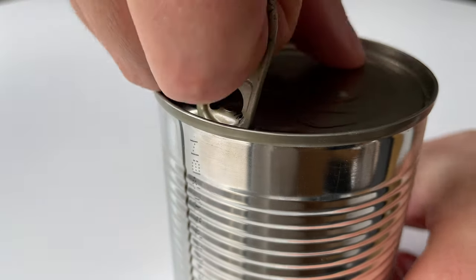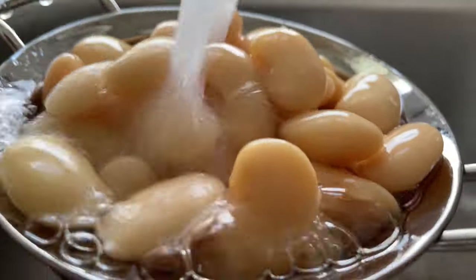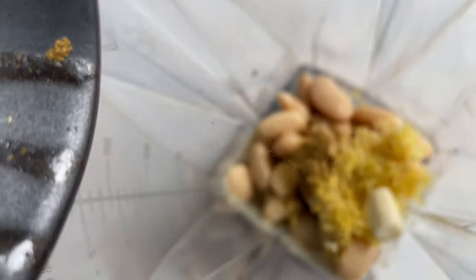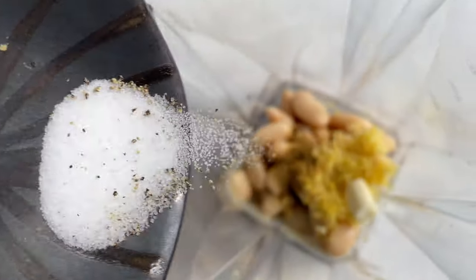First up, open a can of butter beans! Drain, rinse, and throw them into a blender, along with a quarter cup of tahini, the zest from one lemon, a clove of garlic, a quarter teaspoon of ground cumin, a quarter cup of water, and season with salt and pepper.